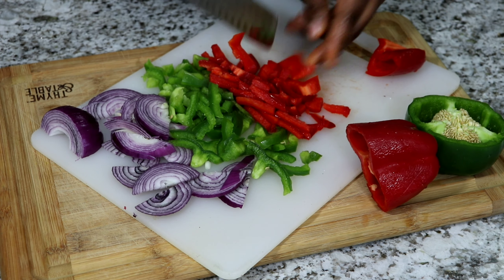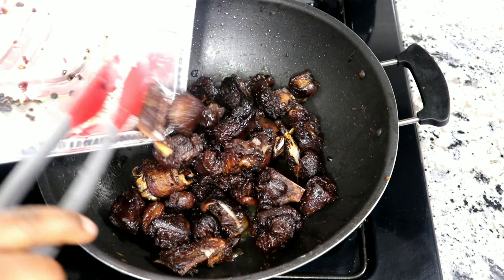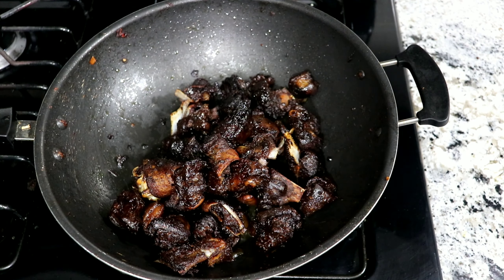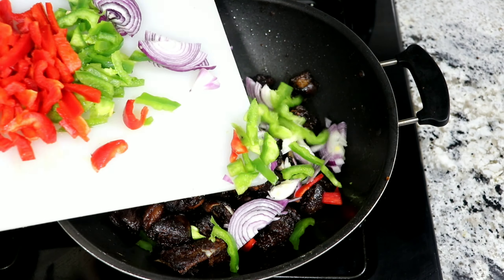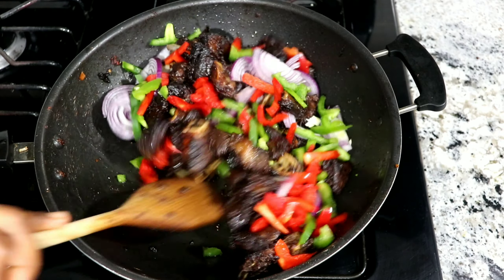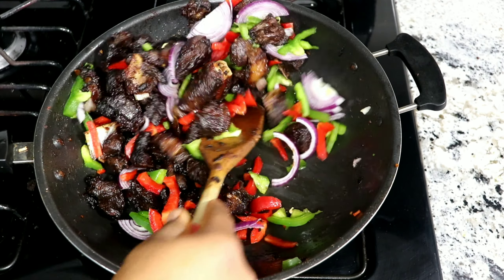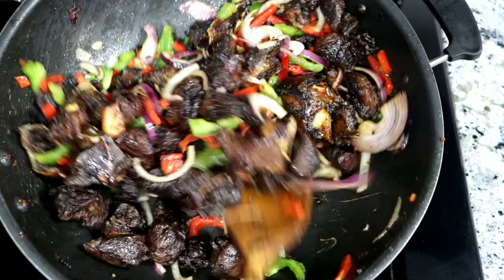While that is baking, I chop up the onions, green pepper, and red bell peppers. After 40 minutes, look at our goat meat — it's ready! So I'm going to put it back into the pan, adding the chopped peppers and onions, keep tossing around, add a bit of water, and then cook it for another five minutes.